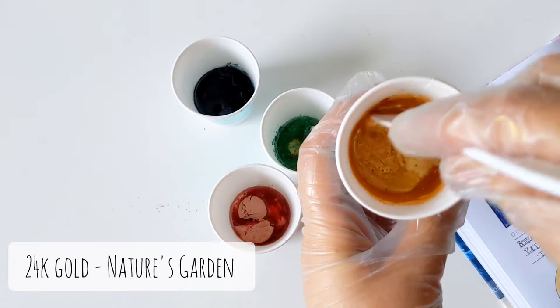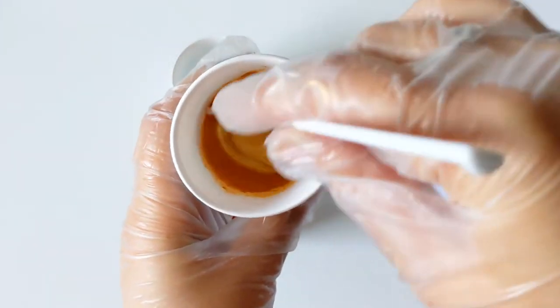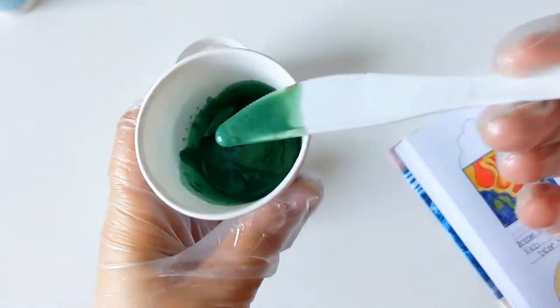As always, we're going to be starting with our colorant. Today I've got 24 karat gold as my gold color. Next I'm going to be mixing up a green shade, and this is actually a mixture of French green clay and Envy from Mad Micas.